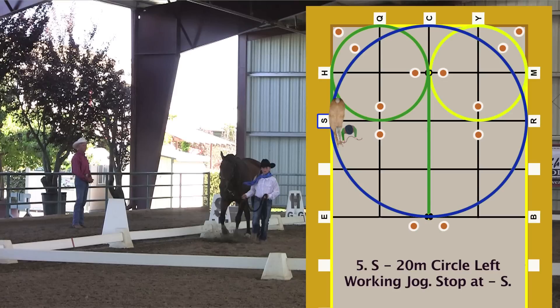20-meter circle left working jog. Stop at S. 20-meter circle left working jog while staying to the inside of the 10-meter circle markers. 20-meter circle touch points are at S, 8, R, and C.